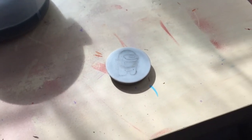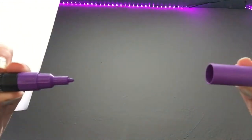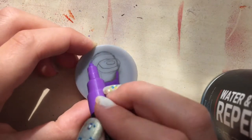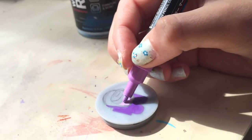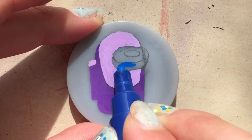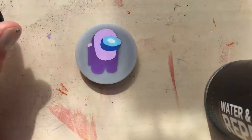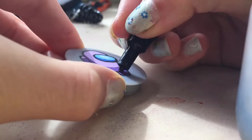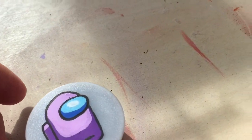Sketching done — time for paint, guys! I just finished my first PopSocket, so now let's move on to the next one.